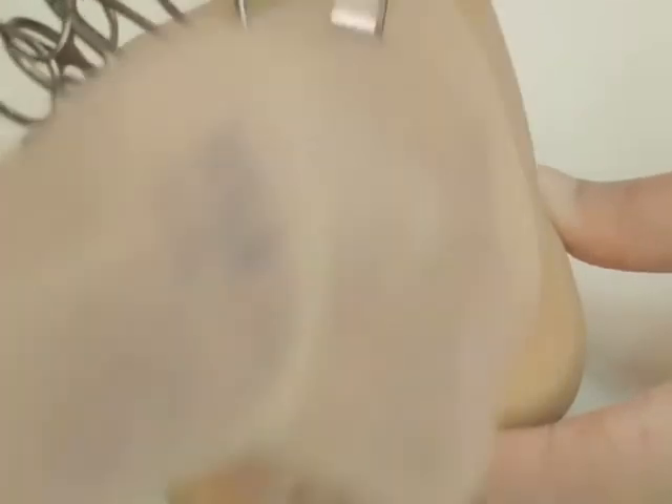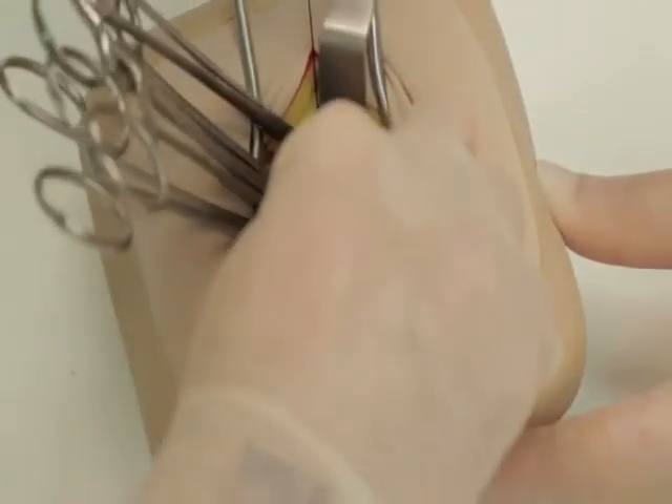The peritoneum is closed using a continuous suture of 2-0 PDS and it may help to place clips on the free edges of the peritoneum.